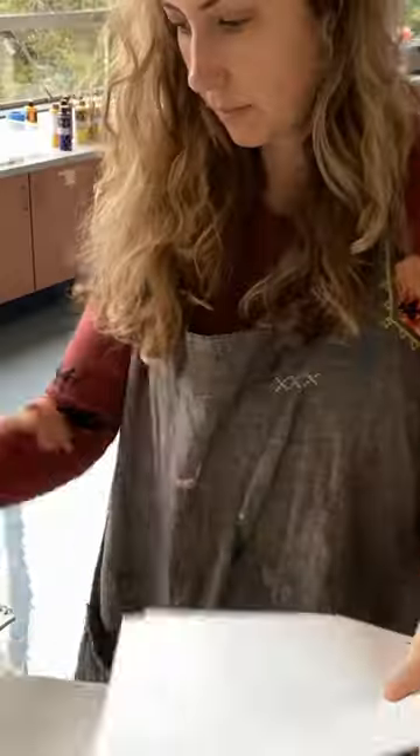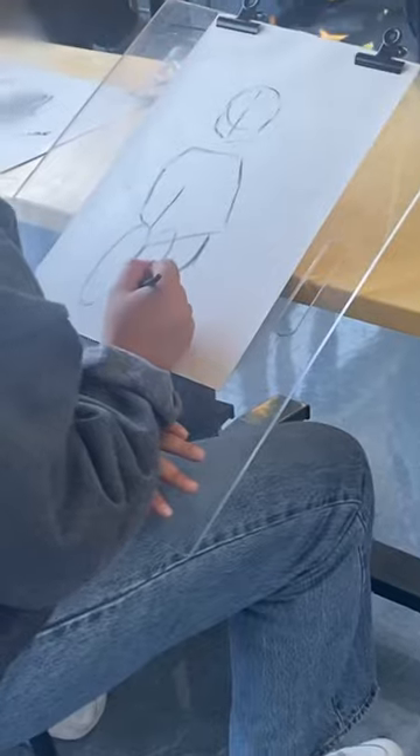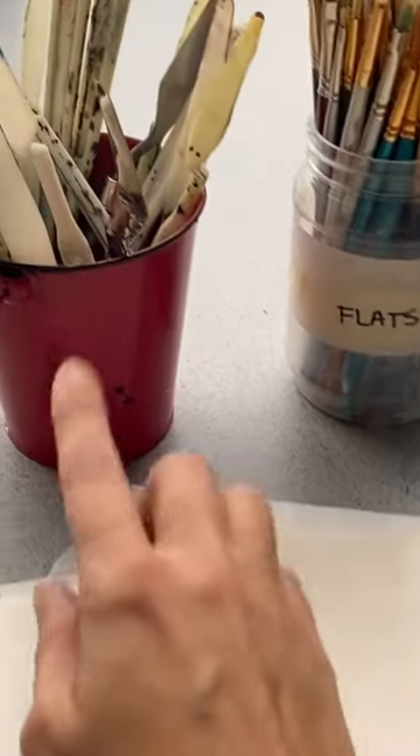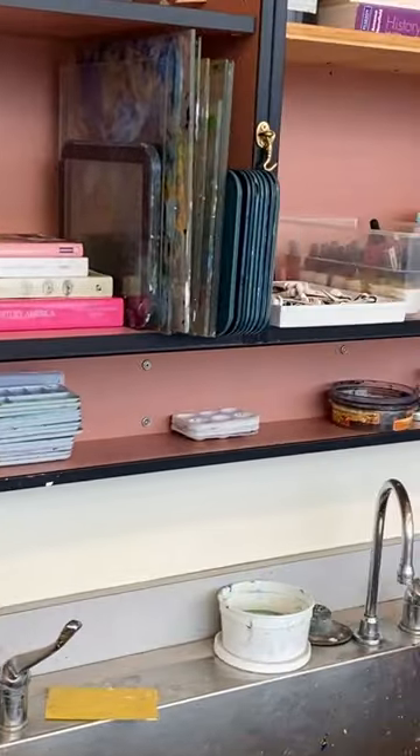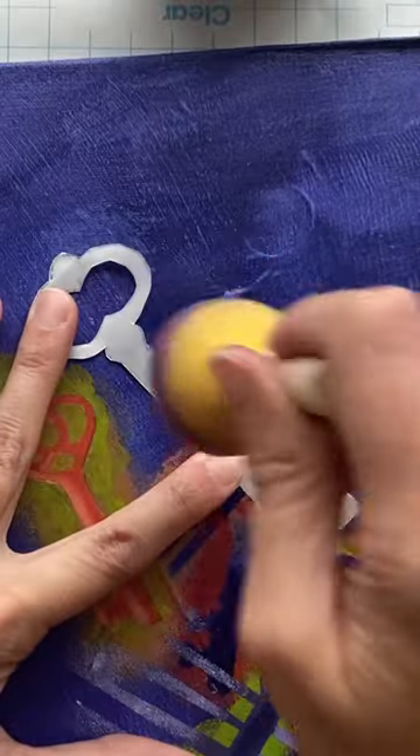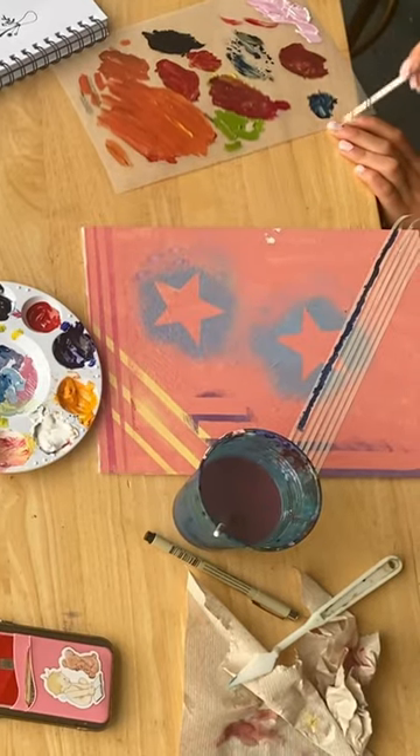You're going to see me do all of the things: planning a figure drawing and gesture drawing lesson, how I prep materials, how I organize my classroom. I'll give you a little classroom tour and acrylic painting techniques that I'm using with my foundation students. Without further ado, let's get into it.